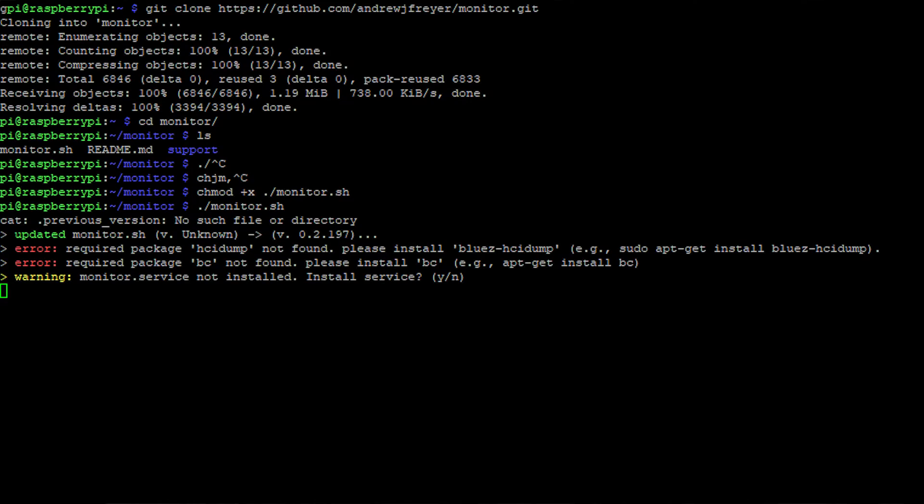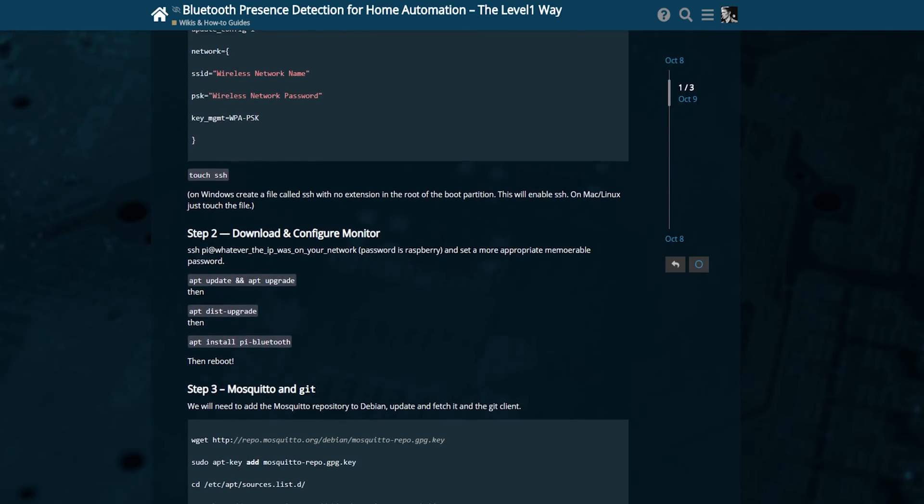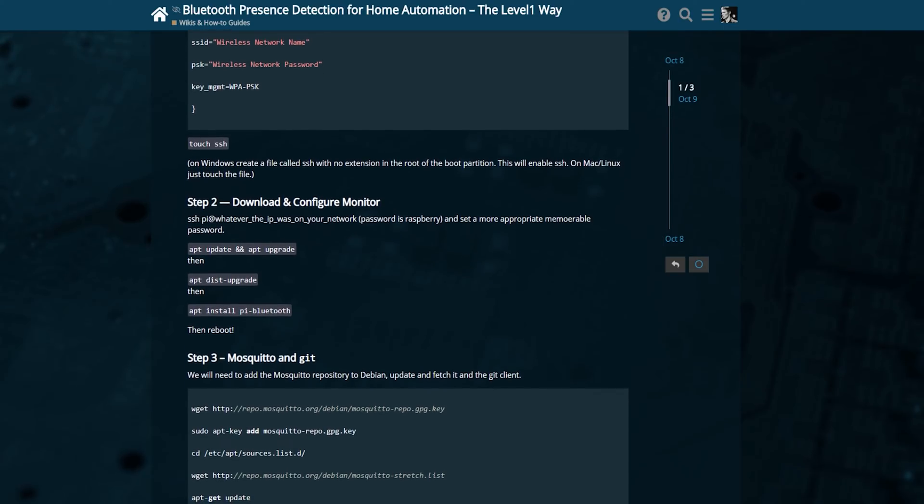Bluetooth low energy is probably the best way to do it, but you don't have to get expensive fobs or an expensive system. You can literally just do it with $10-$15 Raspberry Pi Zero W's, whatever it happens to be where you are. The Monitor script is the next part of the equation — it will generate those MQTT events and submit them to your event server. You can pair your phone or just scan for it in order to get this set up.